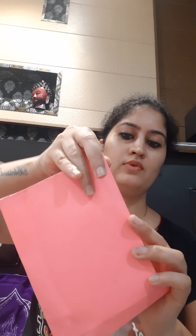This will be the shape of our bag. We will open this from this side as well.